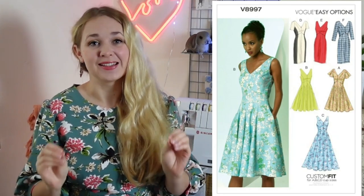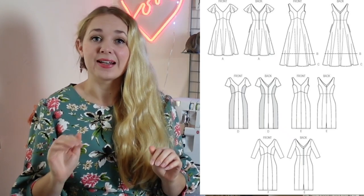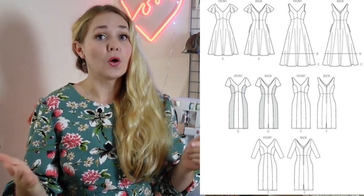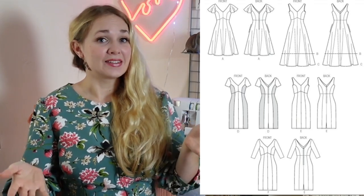Today we are making dress option A — a flared skirt with wonderful flutter sleeves and the thing all handmade dresses need: pockets. This dress can be made in a variety of fabrics. The packet recommends linen blends, crepe, tropical wool and broadcloth. But I can't help feeling we could add to that list — maybe a nice light cotton lawn for a summer floaty vibe or a bright and bold brocade for your winter parties. What do you folks think?